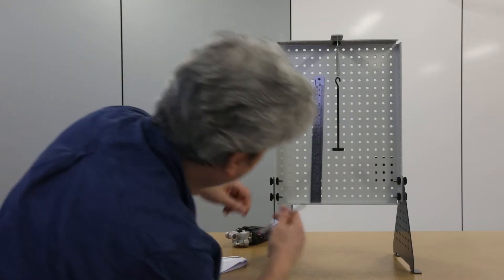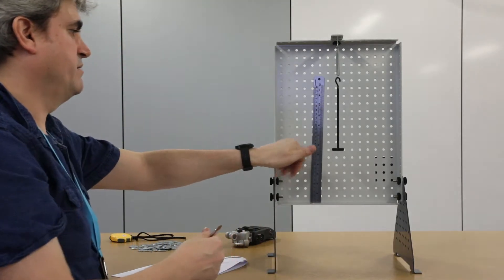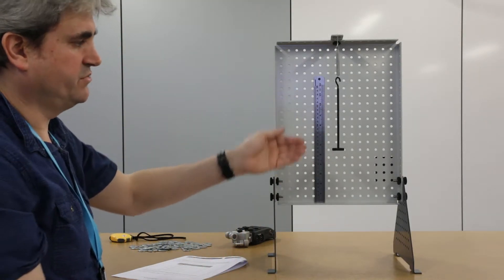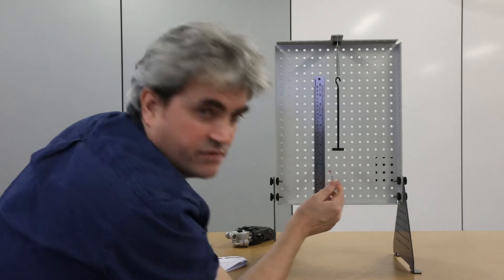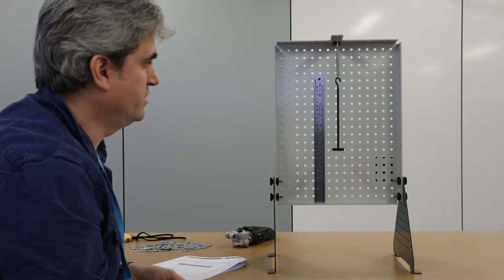Even so, because the hanger is about 10 centimetres away from where the ruler is behind, if I look from above or below I'm going to get a slight inaccuracy in my measurement, which is going to cause an error in my experiment.